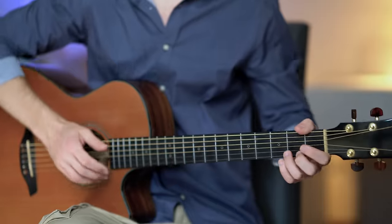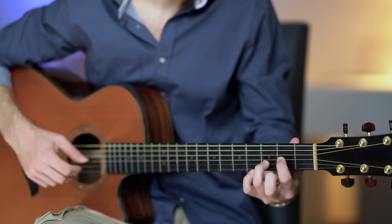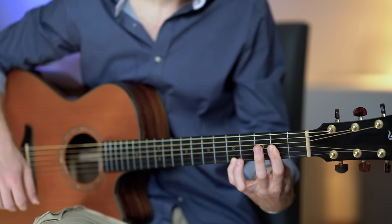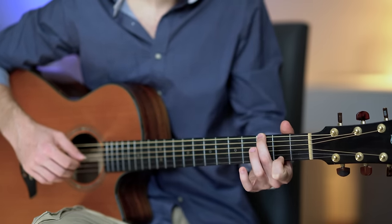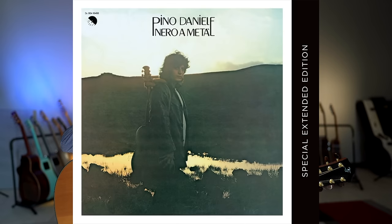This chord progression takes you on a beautiful journey. The sequence of chords and the way they are played really create something special that I want to show you in this video. Now unfortunately I didn't write this chord progression — it's from a song called 'When It Rains' by Pino Daniele, an amazing singer-songwriter from Naples.